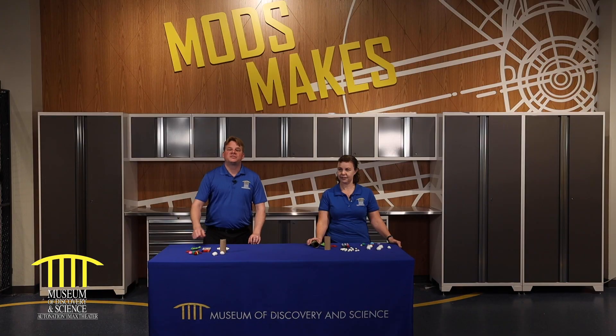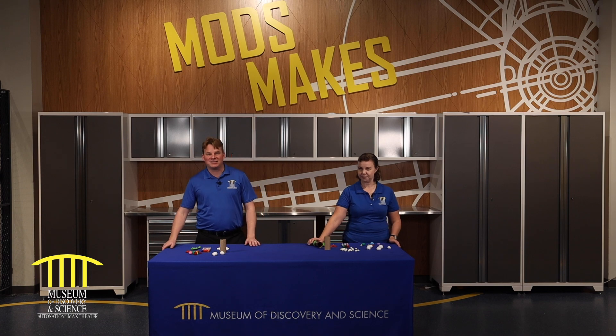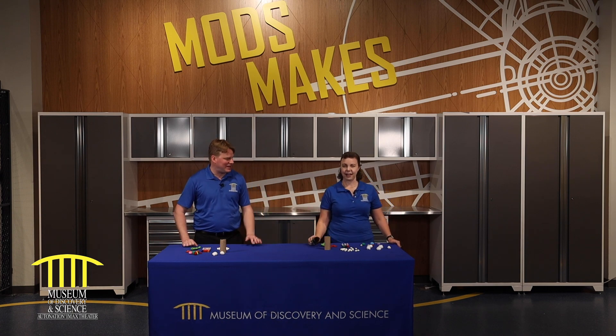Hey guys, welcome back to the Mods YouTube channel. Today we're going to show you how to make your own pom-pom launcher at home. Welcome to the hangar here at the Museum of Discovery and Science. I've got one of our Mods makers with me today. This is Becky. Hi Becky.